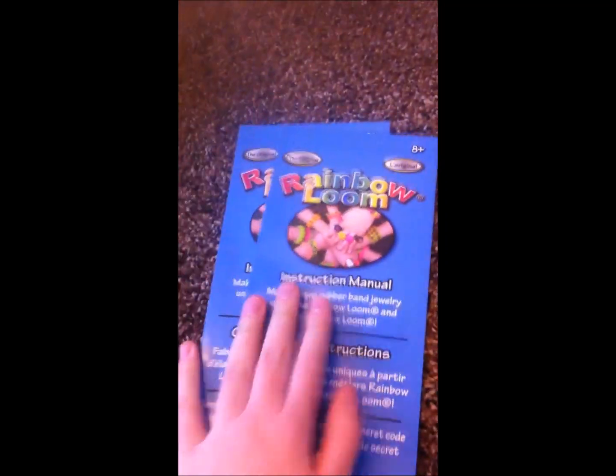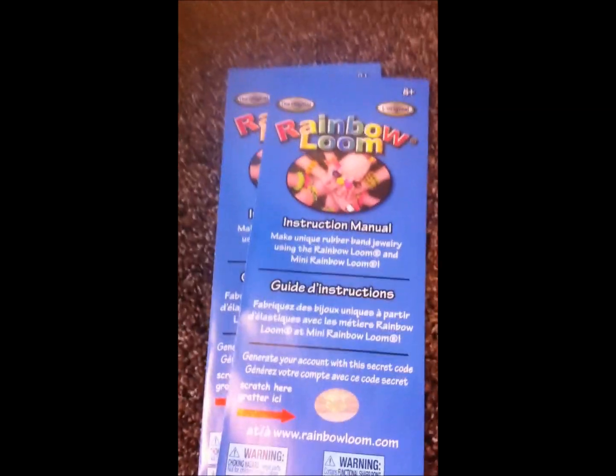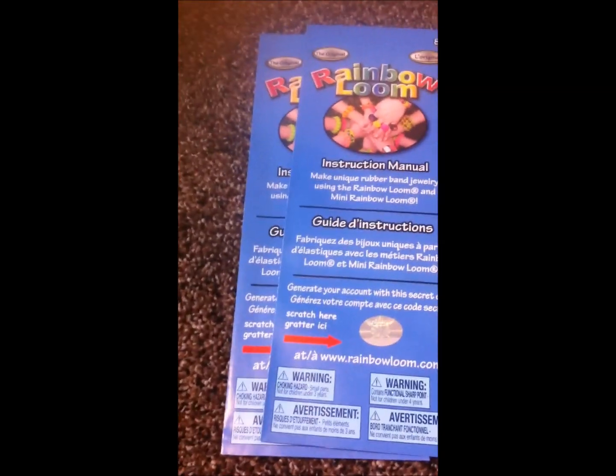Hey guys, Kaylee here. What's this? My rain balloon. So today I have a big announcement. I am making a rain balloon poodle dog from Courtney Nicole.